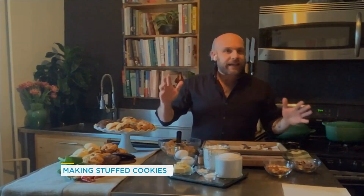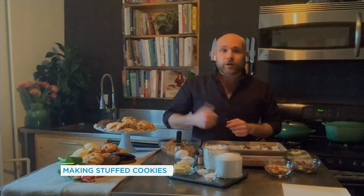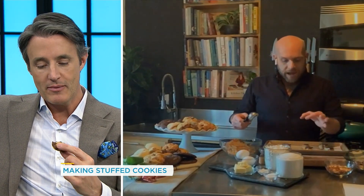Let's get back to business. Show us how to stuff these cookies. So basically, you can stuff any cookie — it doesn't matter what you're making. If you're making a peanut butter cookie, a chocolate cookie, a chocolate chip cookie, whatever. I like to use an ice cream scoop. It really helps give all of the cookies the same size.